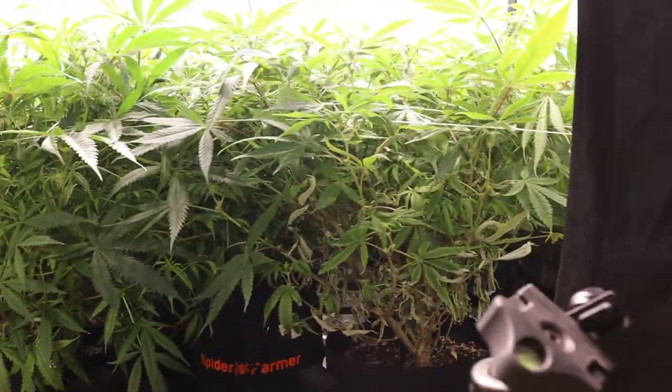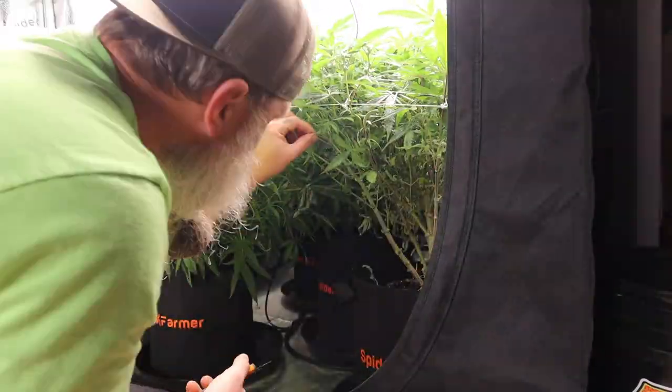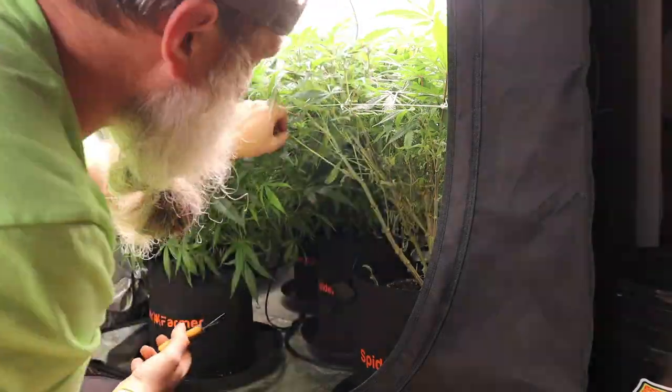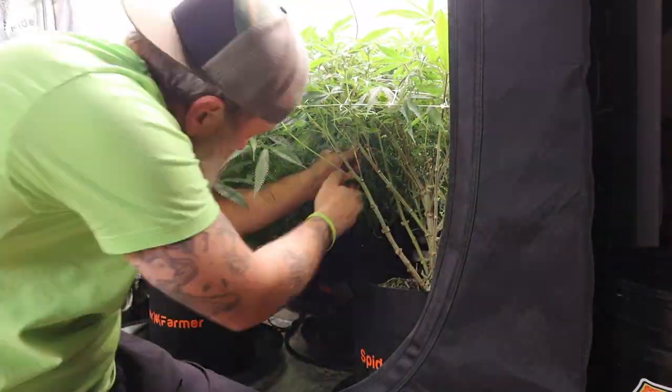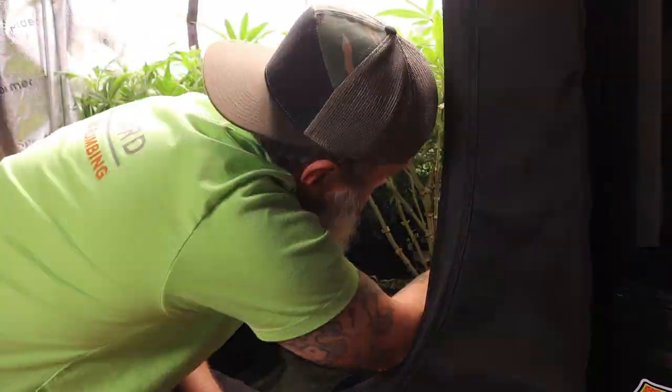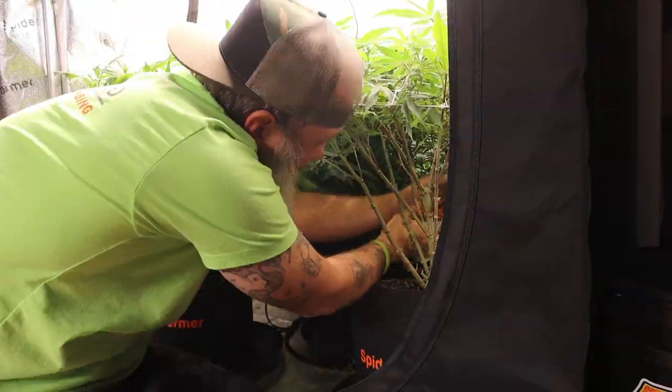Let's get these girls lollipoped. We're going to do this lollipop just like we do in all of the gardens — taking everything off from the bottom all the way up to the bottom of the trellis net, or at least right under, maybe an inch or two in most cases.